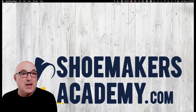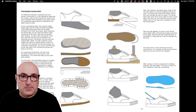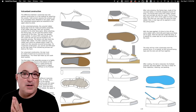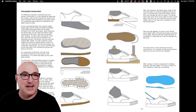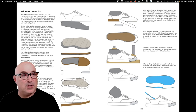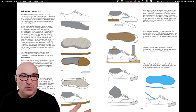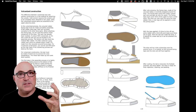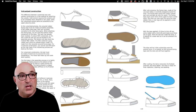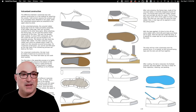Let's get started. The vulcanizing process — I'm going to show you this drawing from our book, How Shoes Are Made, and I'll show you where to find that at the end of the video. Basically, your upper is made in a normal process, just stitched together. You do your lasting process, whether it's board lasting or strobel lasting.